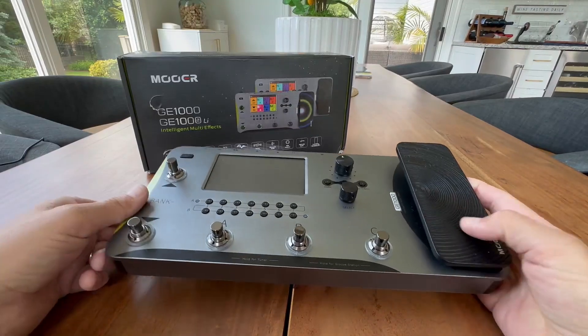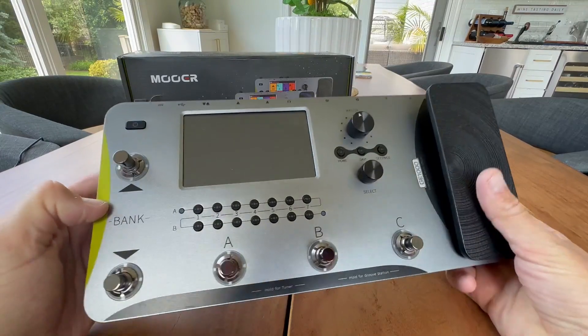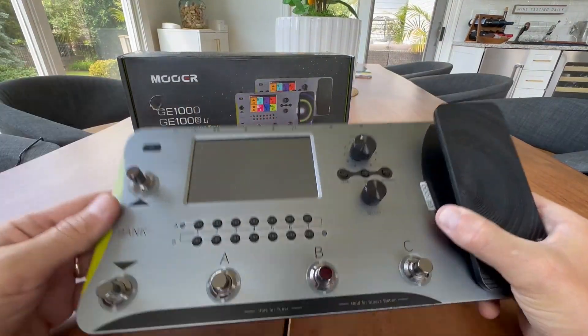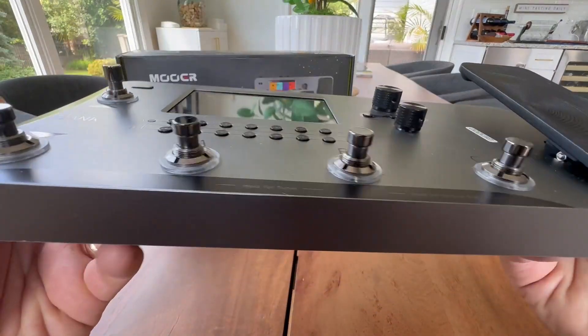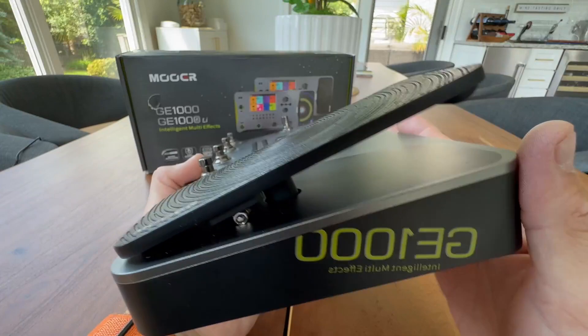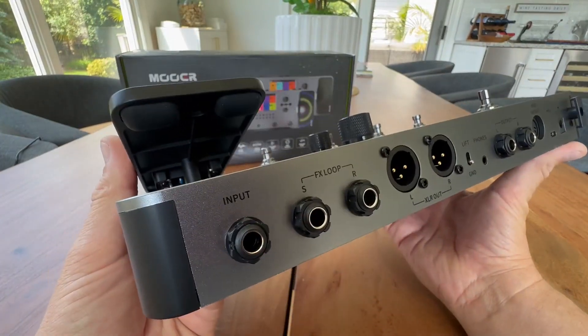Hey everyone, today we're taking a closer look at the Amura GE1000. This is the non-lithium-ion battery edition. They do have a lithium battery edition that makes it battery powered, but I just wanted to give you guys a closer look at the build if you're thinking about buying it. This thing is built like a tank and works like a computer or iPad — absolutely awesome.